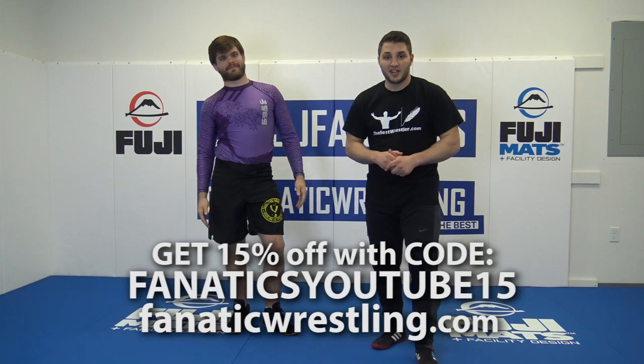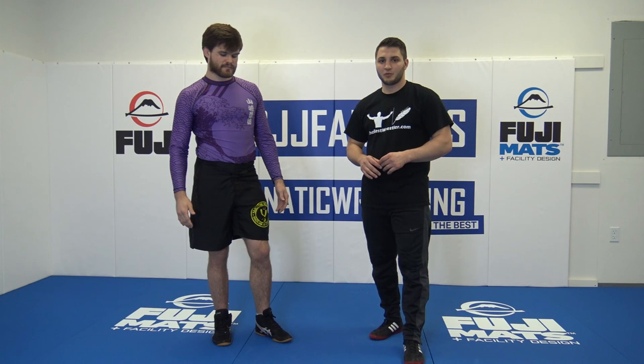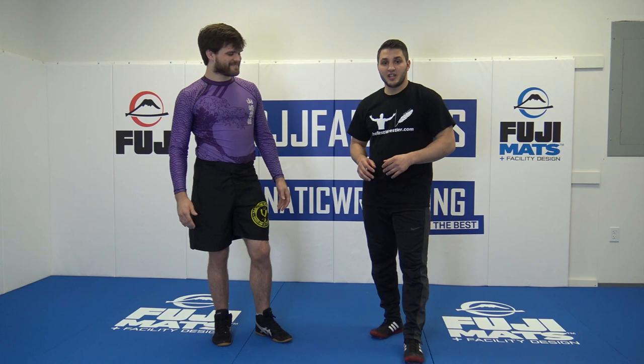Alright guys, I hope you are enjoying your moves so far with the 2 on 1. You are now more knowledgeable about 2 on 1, the Russian title, and the 99.9% of the wrestlers out there, or Brazilian Jiu Jitsu guys, or anyone else. Here it is. Next one is super cool, super awesome. This is when you make the highlight reel. Here is what it looks like.